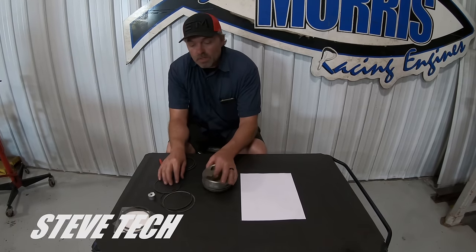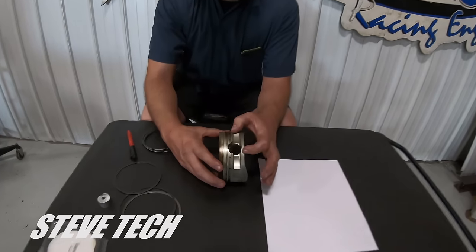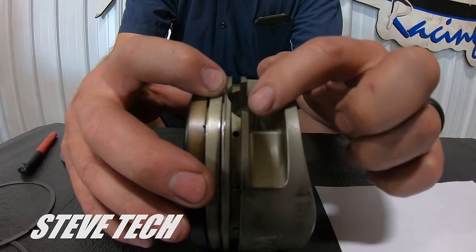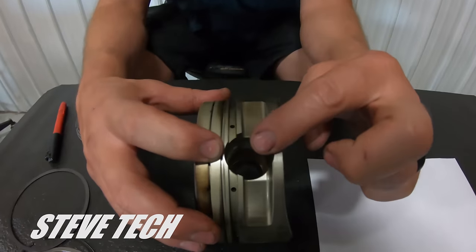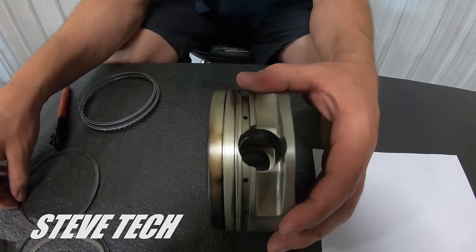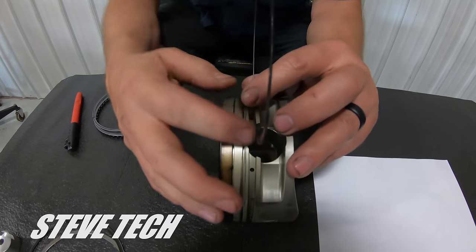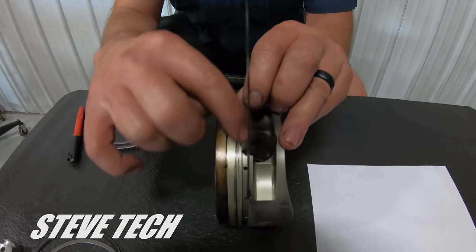We're going to start with the oil rail and the oil support. First you have to know: if you have a piston where the pin comes up far enough that it intersects and goes past the bottom of the oil rail, and the piston pin is all the way down, it just takes a normal ring. But if the piston pin intersects and goes up past that oil ring, it needs one of two things — it either needs a support rail. The support rail is just added in there, and then your oil ring would go right up on top of this.